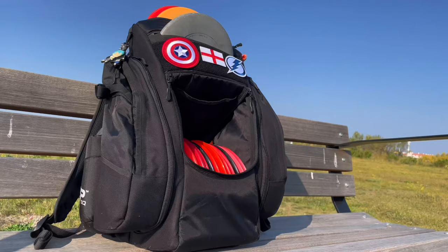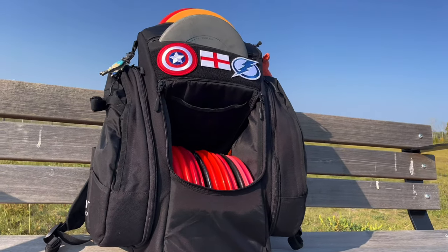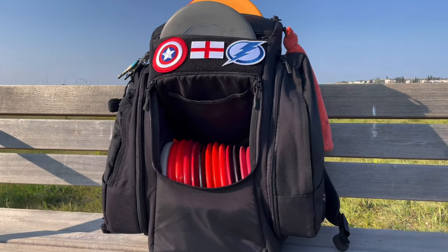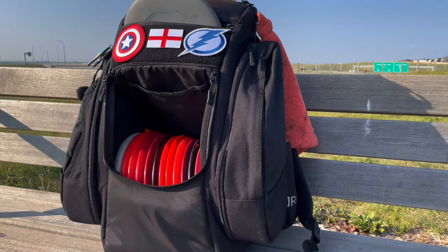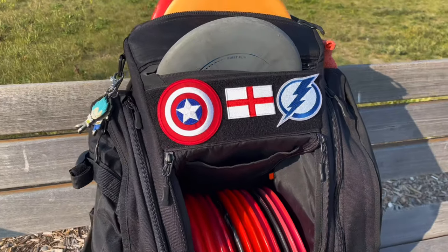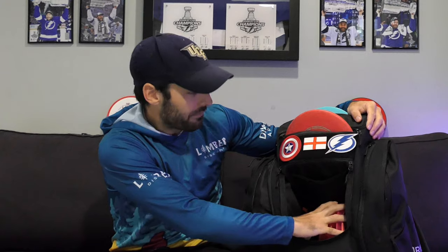Starting out storage-wise, I think in the main guts here you're going to fit about 15 discs comfortably. If there are more drivers, you might get that 16th one in there. I just don't feel like I need a ton all the time, even at some of the bigger courses. I didn't really want a lot, and I wanted to save a bit of money — these bigger ones are pretty expensive at around $190 US or $270 Canadian. So if I could save some money and have less storage, that was fine by me.